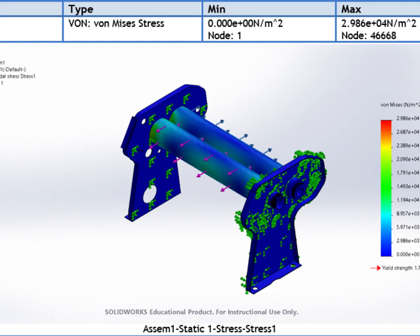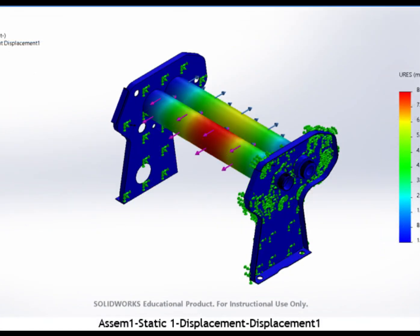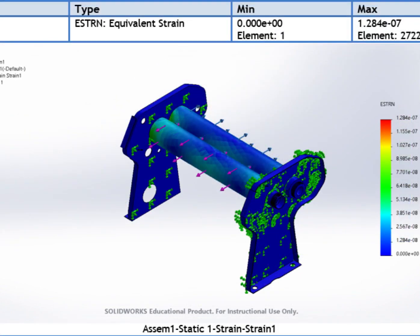Moreover, the first study verifies that the von Mises stress in the rollers of the pasta machine was found to be zero. As a result, the rollers are facing a stress within the acceptable range during the main operation of the machine. Furthermore, the maximum displacement observed was 8.149 x 10 to the minus 6 millimeters, which is a small deformation and does not pose a concern for the performance of the machine. Moreover, the equivalent strain was found to be zero, indicating that the rollers did not experience significant deformation.